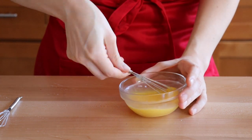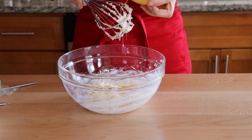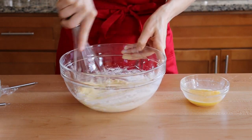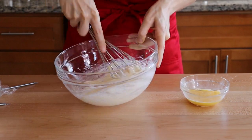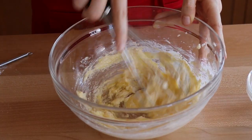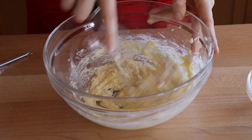Fat — aka butter — and water are like Tom and Jerry: they don't get along. Add the beaten egg to the creamed butter bit by bit, making sure to incorporate it each time before adding more. At the beginning it will look like everything is ruined and you'll want to cry and throw it away, but don't. Just keep mixing and it will come together. In case it does split, the banana bread will still taste delicious, but the texture will be a little bit wacky.